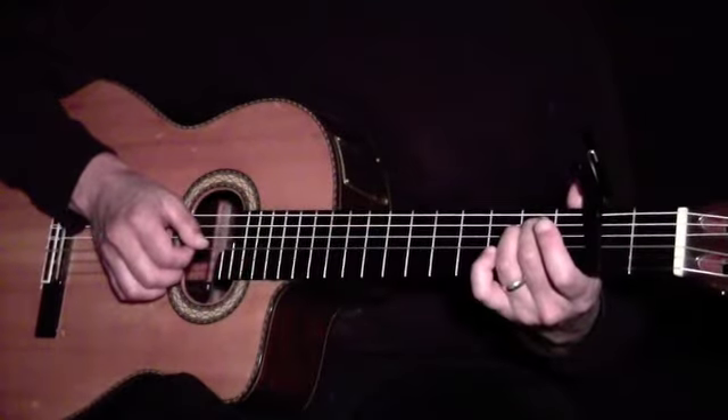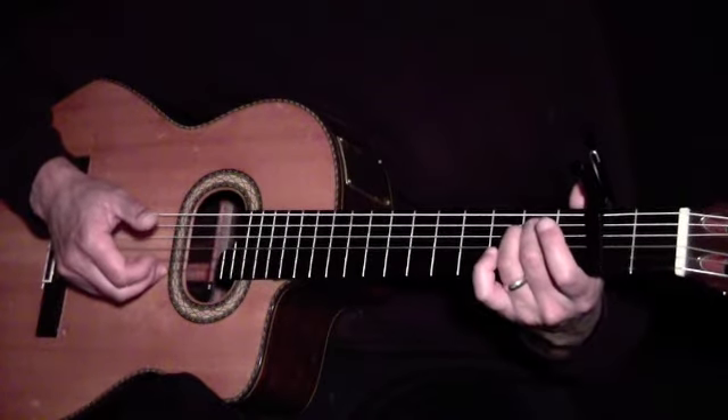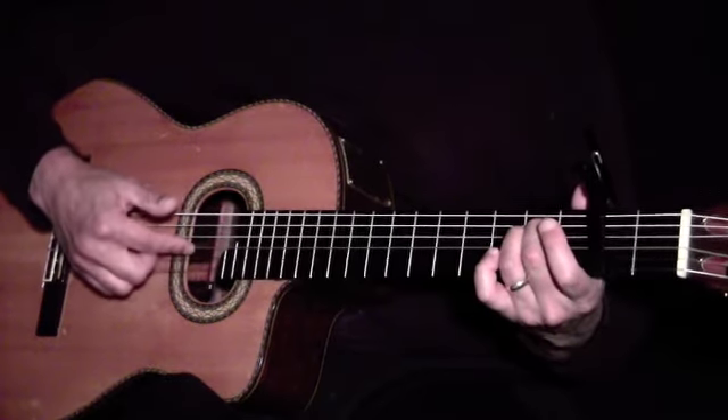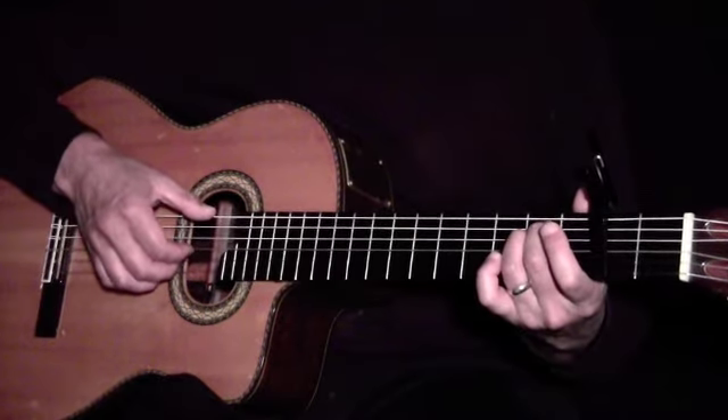For the bridge, let's reassign our fingers. Our 3rd finger will play the 1st string, our 2nd finger will play the 2nd string, and our 1st finger will play the 3rd string. Our thumb remains on the root, as before.